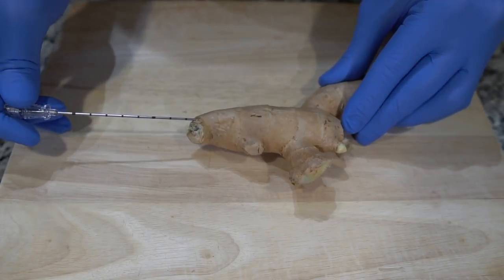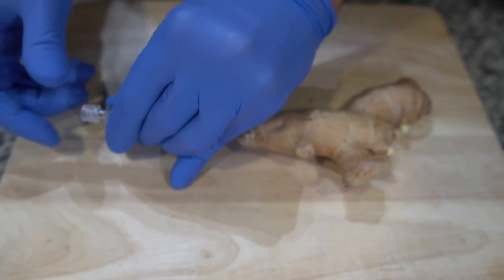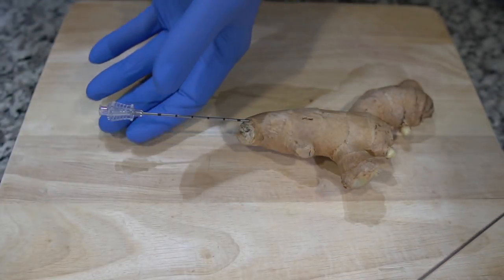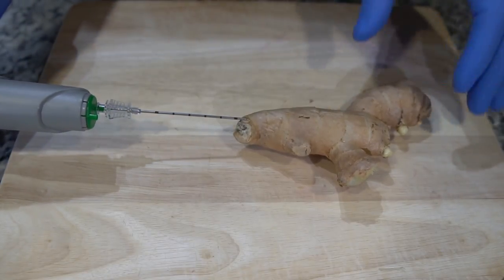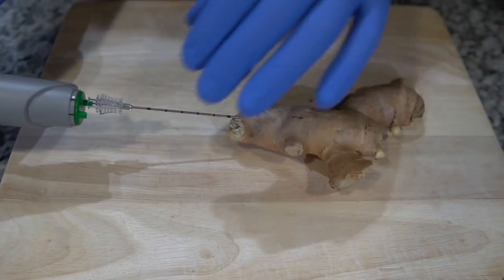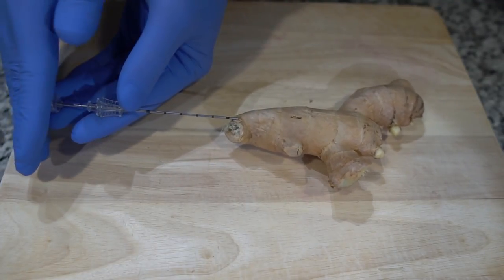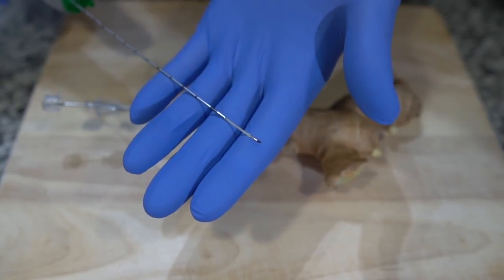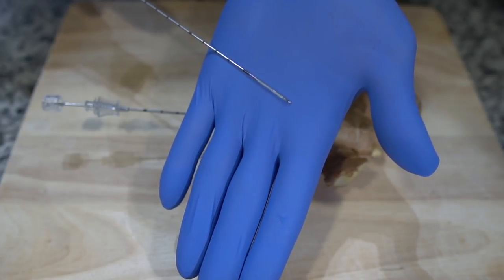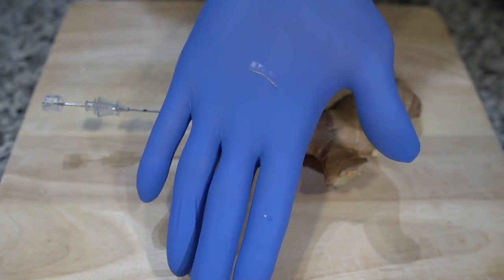We're going to do this lengthwise here, just getting it in parallel so we can take a nice sample. Going to remove the inner stylet, insert our already primed biopsy needle, take the sample, remove the biopsy needle, and replace the inner stylet to prevent bleeding. And we'll see what kind of sample we have. As you can see, we have a nice core sample of the ginger.